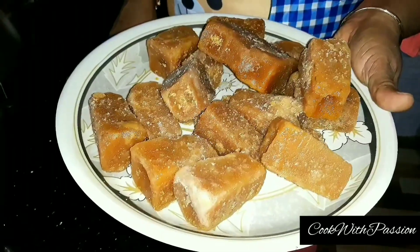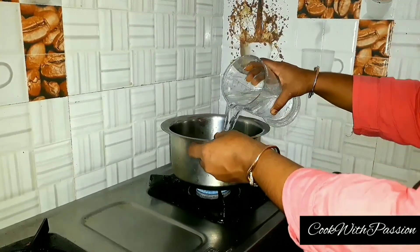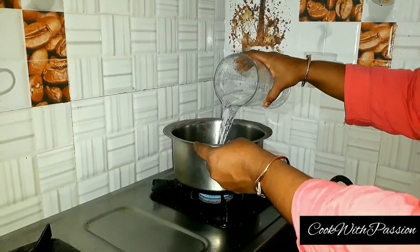This is a plant. We have to add water in a plant.